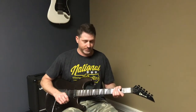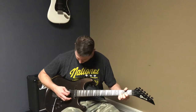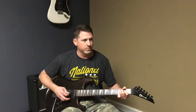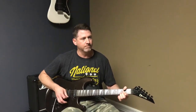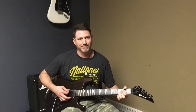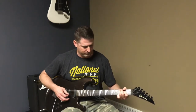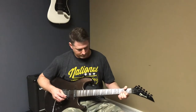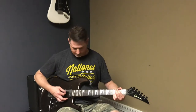First we'll do chorus. [chorus demo] Now we'll do some flanger.